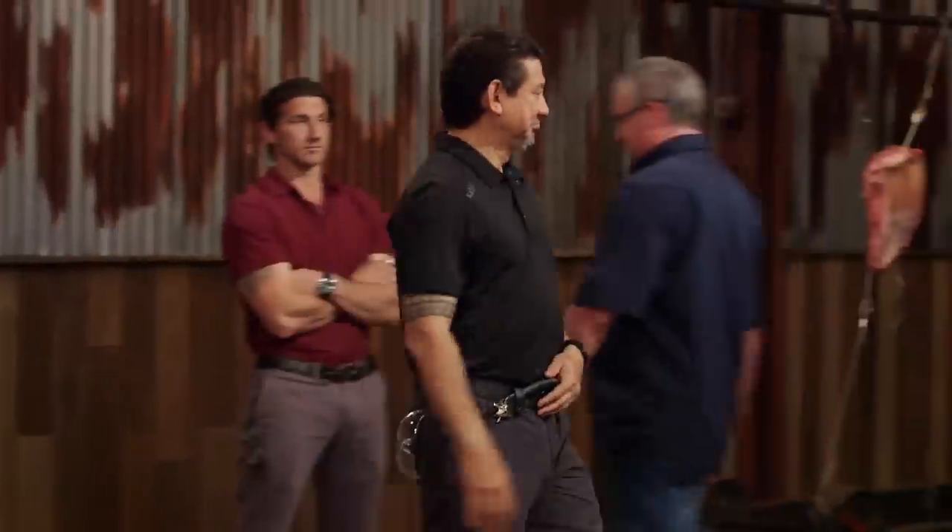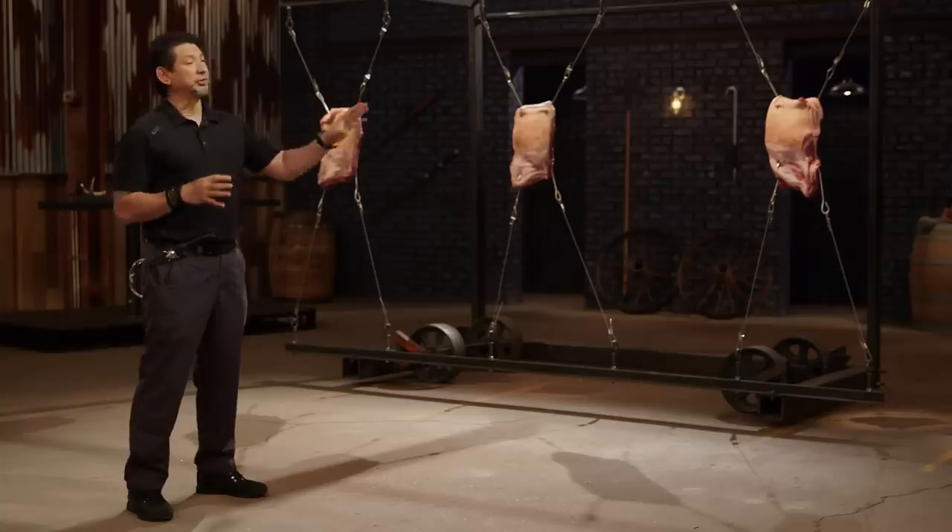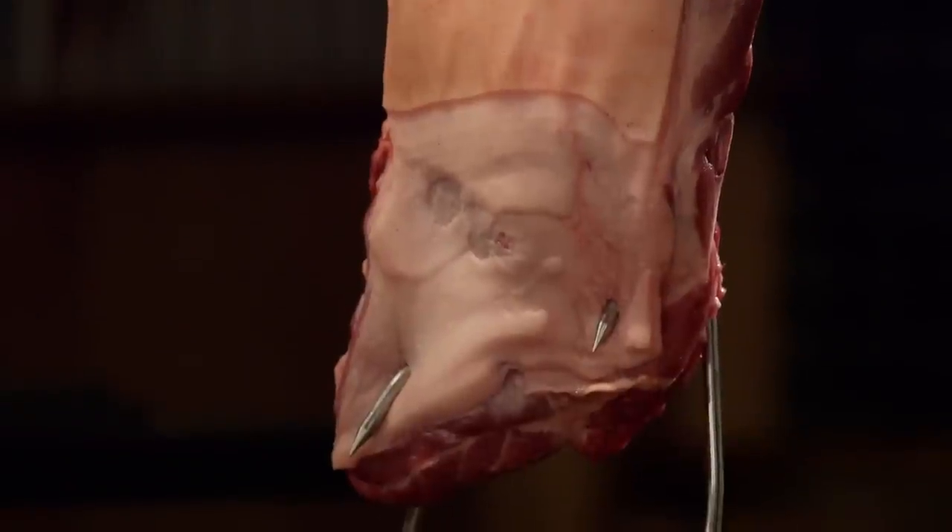Now it's time for the sharpness test. Well, bladesmiths, this is a sharpness test. This is all about what the edge of your blade will do to these hands. Devin, you're up first. You ready for this? I'm ready, sir. Let's do it.